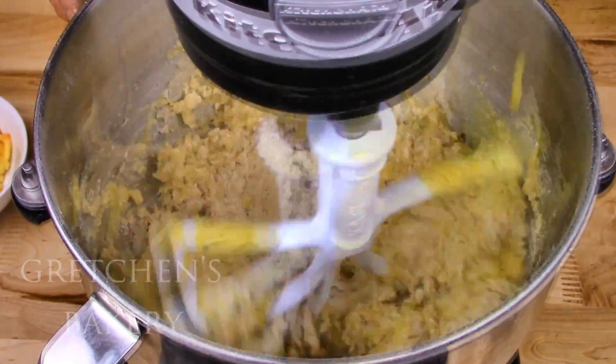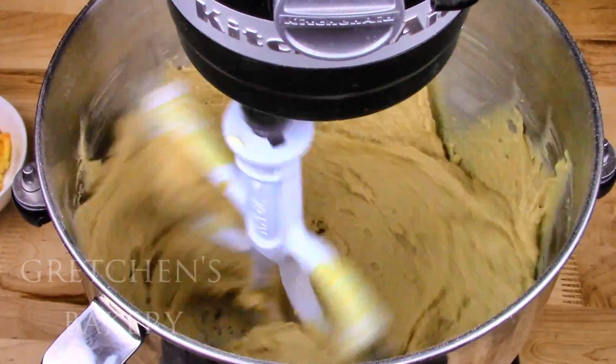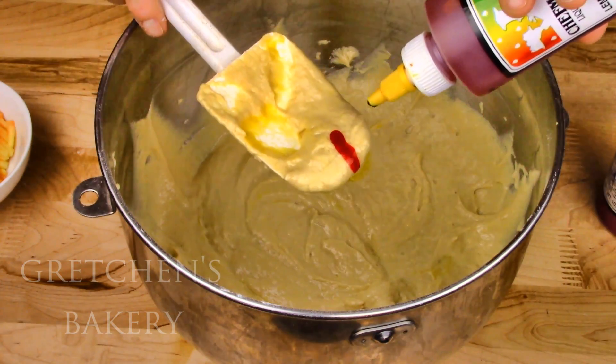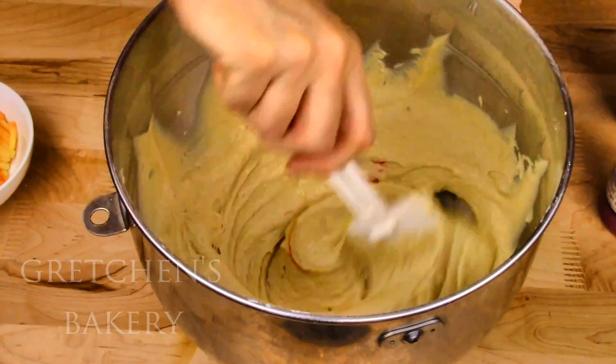Add the milk and puree mixture and mix to a smooth, lump-free batter. You can get it to high speed for just about 30 to 45 seconds to develop the batter and make sure it's smooth. Now I'm going for a peach melba here, so I want to add just a drop of pink and yellow to give it that peachy color — optional of course.